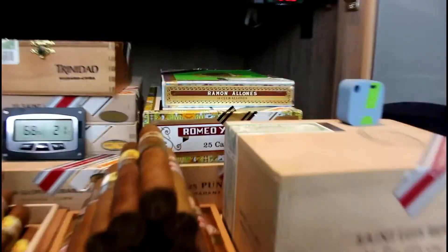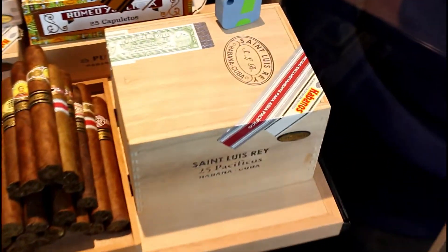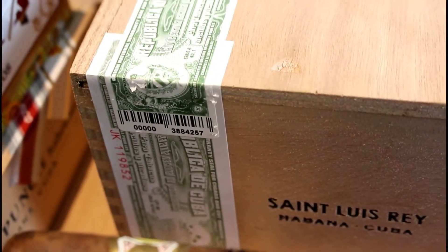I'll pull this one out. This is one we're going to open up next year — the St. Louis Ray. It hasn't even been opened yet.